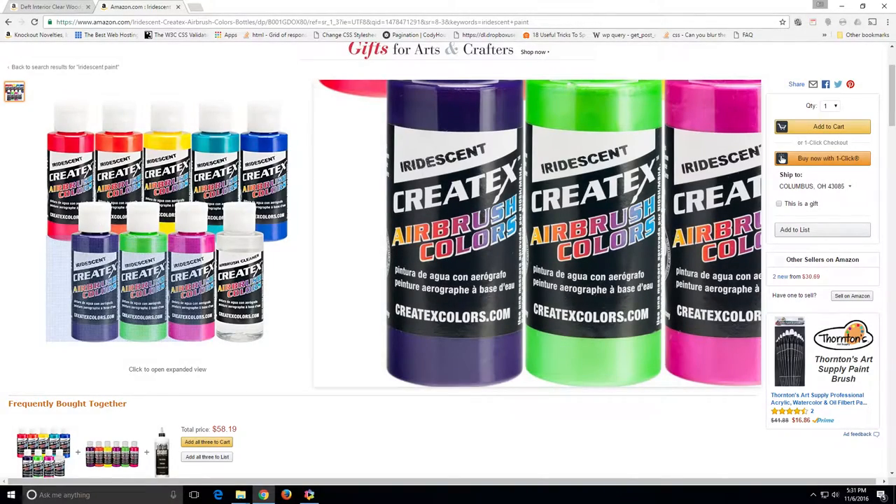So these are the paints I used — Createx. I'm showing them on Amazon but they're available at hobby stores too. There are a lot of similar brands, like RC car paint at hobby shops, but those paints have a plasticizer or flex agent in them because RC cars bump into things and you don't want the paint to crack. I tried some of that flex-agent paint and it's very difficult to sand — it actually wants to come off instead of getting smooth. So if you can, avoid those. Instead, use what you see here — it says 'Airbrush Color.'